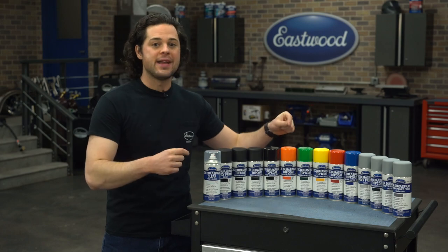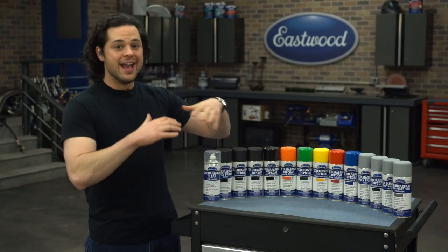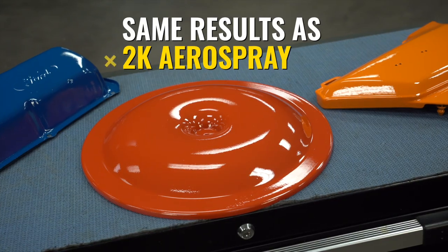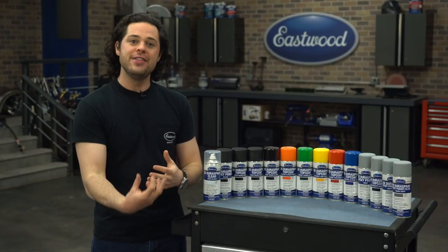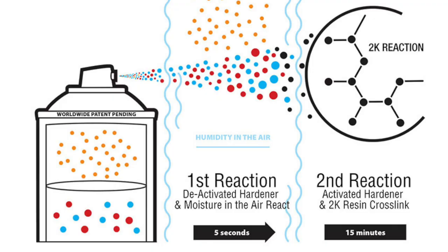Here's a brand new groundbreaking product called Eastwood 2K Dura Spray. It gives you the same strength, UV resistance, scratch resistance, and hardness like any other 2K will give you, but it works a little differently. As you spray the Dura Spray out of the can, it actually uses the moisture in the air around you to kick start its chemical reaction. Pretty unbelievable stuff going on with the Dura Spray chemically.